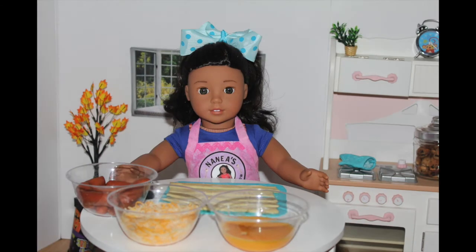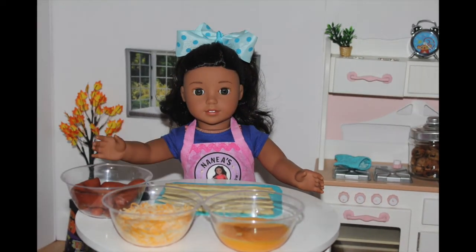Since last week I had so many sweets, I don't think I can face anything sweet anymore. That's why I decided to do something savory today and make some delicious pigs in a blanket.